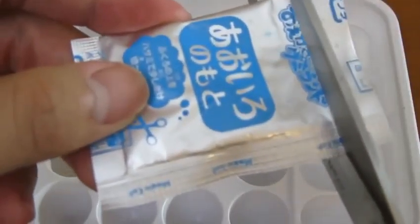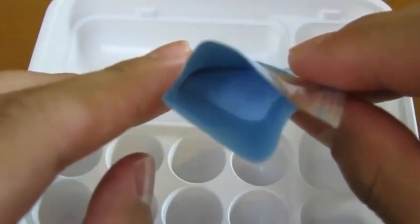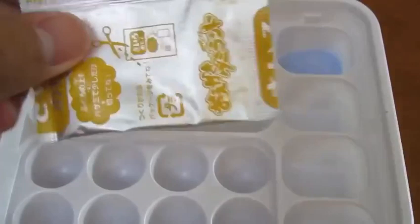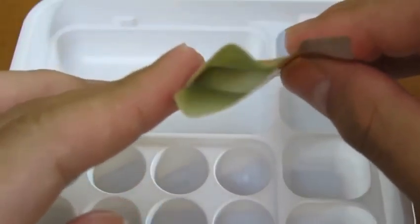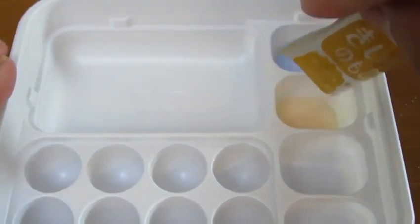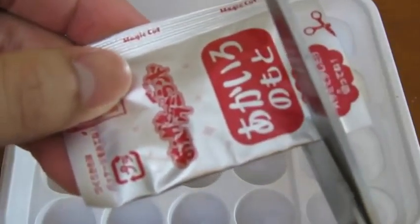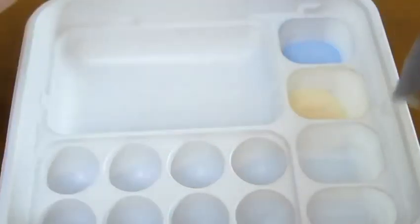Now let's place the first mix, the blue powder, in the part of the tray labeled 1. Now we'll put our yellow candy mix into number 2. And we'll put our third candy mix, the red one, into number 3.